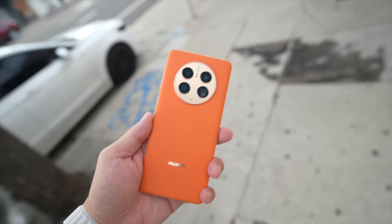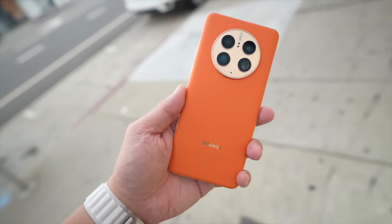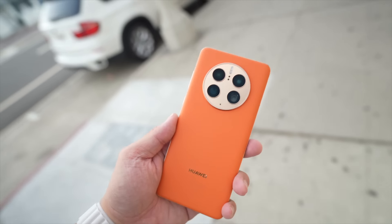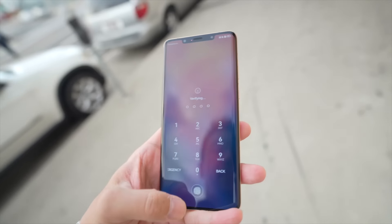Ultimately, I think the Mate 50 Pro is going to be a niche product for enthusiasts and fans of Huawei or the Mate series, because Huawei is still pricing this at a very premium price. This model with the Kunlun glass and the full leather back retails for 1,300 euros. But I kind of admire Huawei for refusing to back down and still charging prices that reflect what they feel their brand is worth.